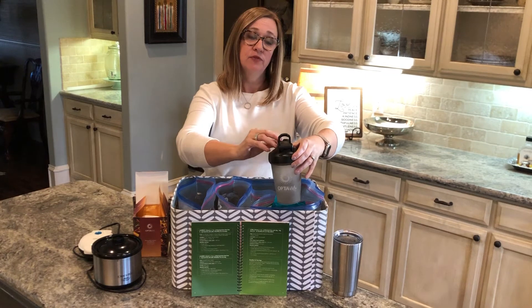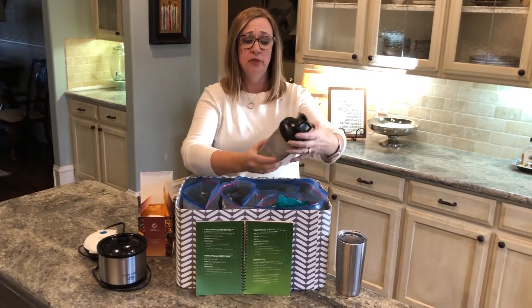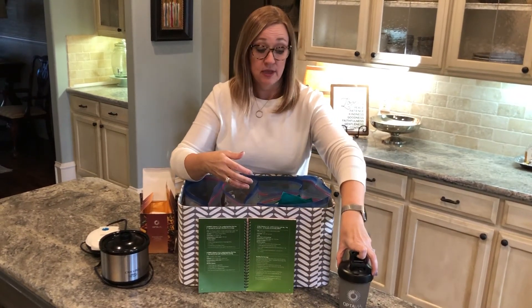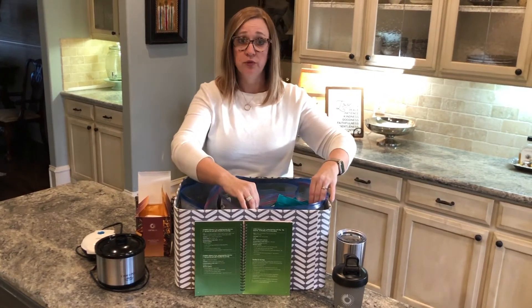I ordered a couple more of these from Amazon in a slightly larger size — I think the brand is called Blender Bottle. It's nice to have multiple because I use them sometimes twice a day, and they're always on rotation through my dishwasher.